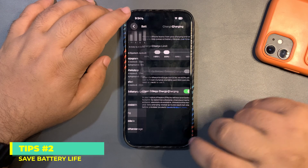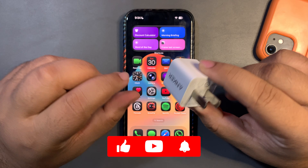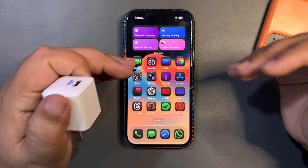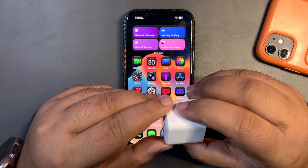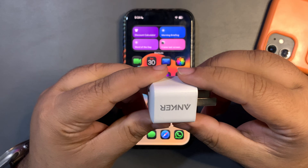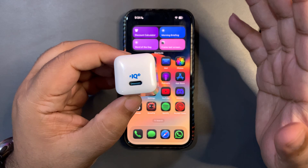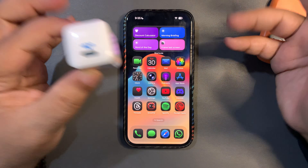Moving to tip number two: use good accessories. This video is not sponsored, but through my experience over many years using different chargers — I had an iPhone 11, then an iPhone 14 — I got this Anker charger, which is really good. You can get any good charger of your choice, but try to get chargers that are MFi certified, meaning Made for iPhone. Don't go for a cheap charger; you're buying an expensive device, so a cheap charger doesn't make sense at all.